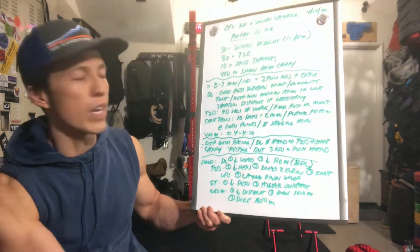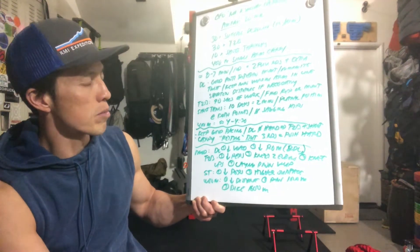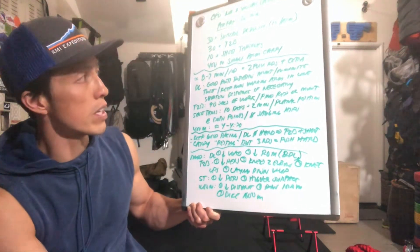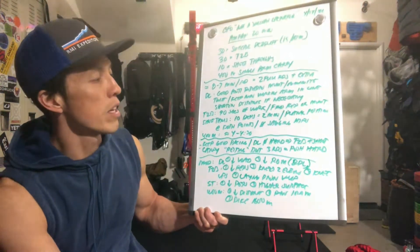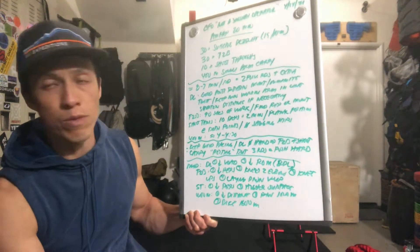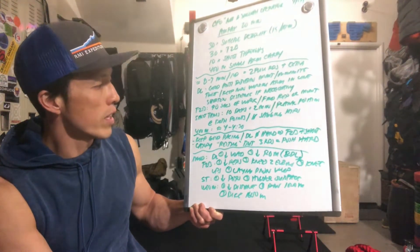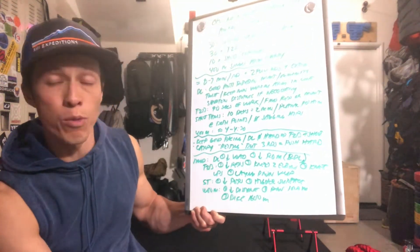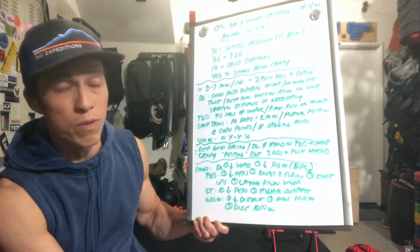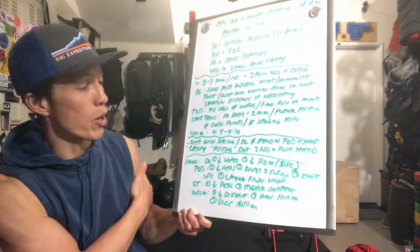Strategy for this workout: pacing. We're not going to be redlining through this workout — it's 20 minutes. Don't go super hard on the deadlifts trying to knock those out as fast as possible. Nice consistent pace there will keep your arms a little fresher for the toes-to-bar and the shoot-throughs. If you're trying to go for three rounds, you're going to be moving at a pretty good clip — faster than six minutes per round — so if you want to push hard, by all means go for it.